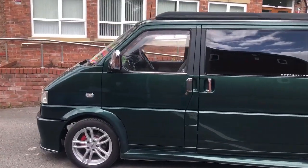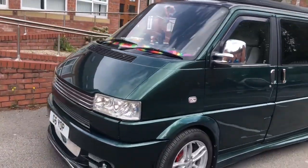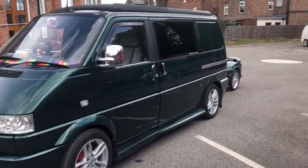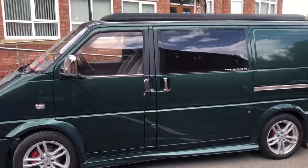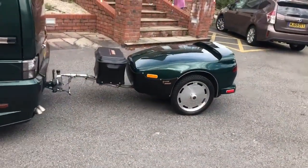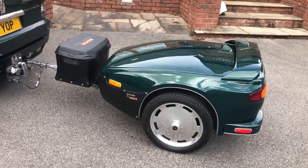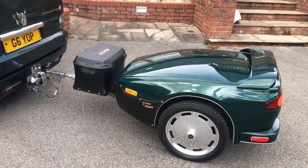If you remember a while ago, we were talking about one of our members Peter's van, and this is it. Today we are going to give you a van tour of Peter's Volkswagen T4 Transporter. It is an early model. He's also got a little trailer which I believe came imported from America — it's a motorbike trailer. He'll give us the full tour shortly. Enjoy the video.